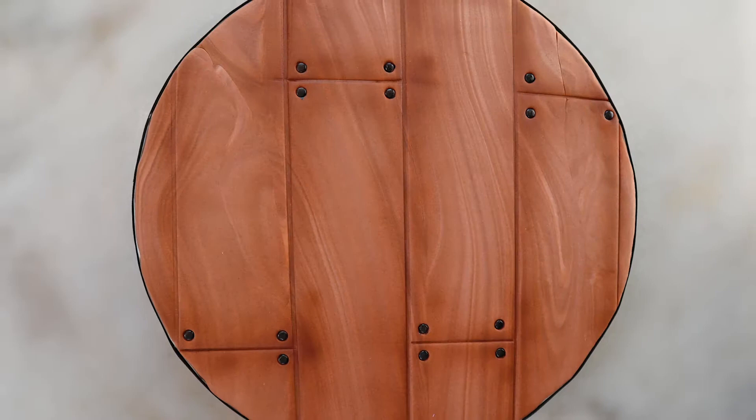Spice up your cakes by adding decorated cake boards to add a level of interest and detail to your cake. Welcome back friends! Today I'll be showing you how I made this wood panel cake board.